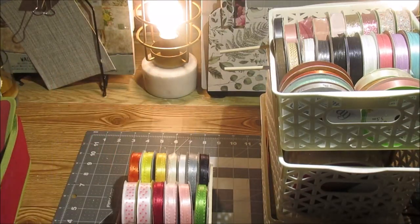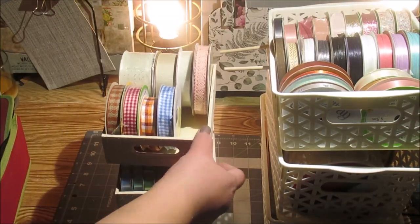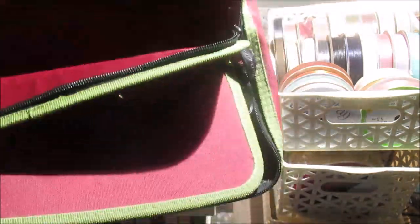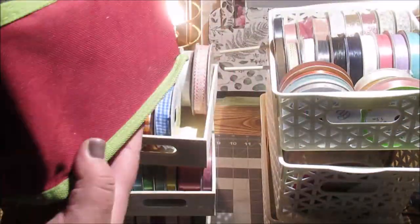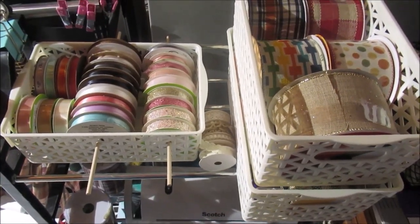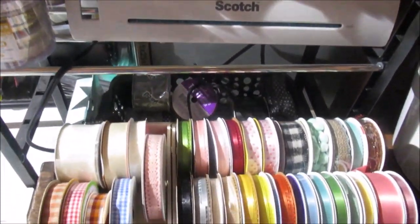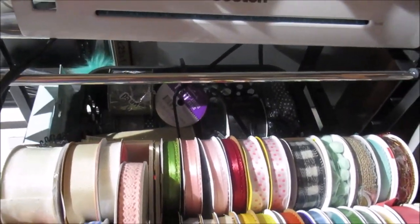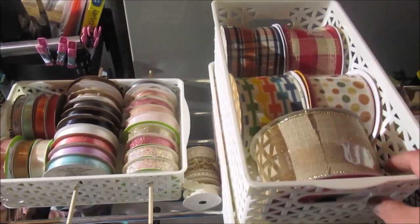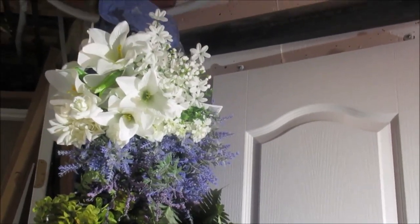I also took some Dollar Tree wooden trays and added extra ribbon onto those to keep them in place. I had a ribbon holder before, but it kept everything closed with a lid so I wasn't able to see all my ribbon. Now the same spot is just so much better — I can see things more easily, everything's more accessible, I know exactly what I have, and I'm still able to keep my laminator on the shelf there.